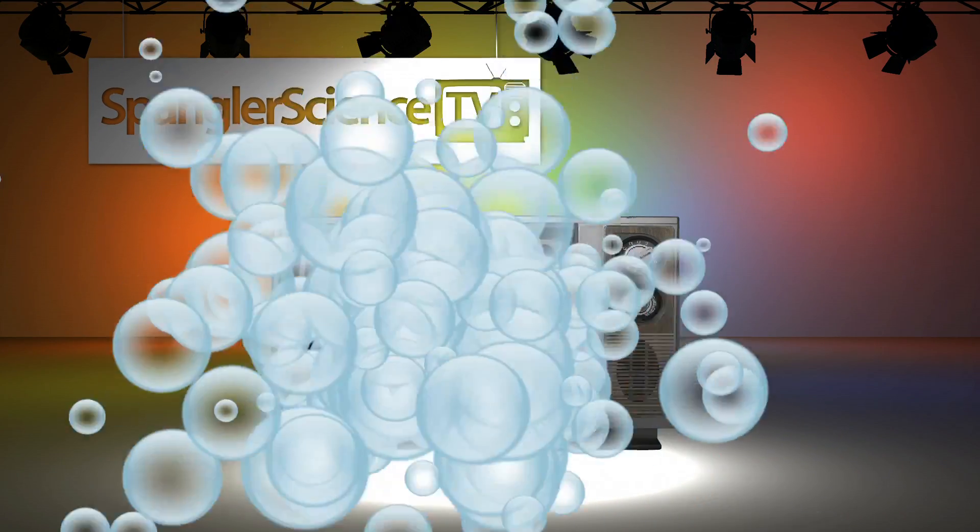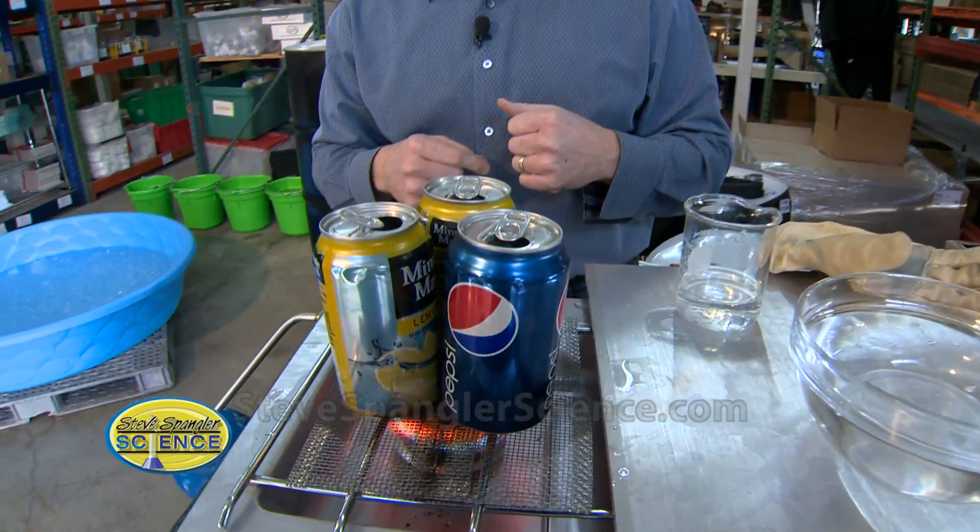Our man Steve Spangler getting ready for his next appearance on Ellen. We love it when you're on Ellen. When they say let's do this, that means we start to send them experiment ideas and so forth. And I've had this propensity to want to crush things. So I want to show you what this demonstration looks like and what we're doing from here.